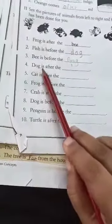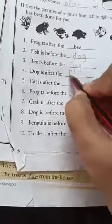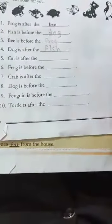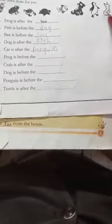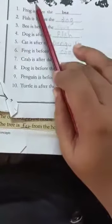Dog is after the fish — F-I-S-H, fish. Cat is after the penguin — P-E-N-G-U-I-N, penguin. See the position of the cat: cat is after the penguin. Now, frog is before the crab — C-R-A-B, crab. Frog is before the crab.